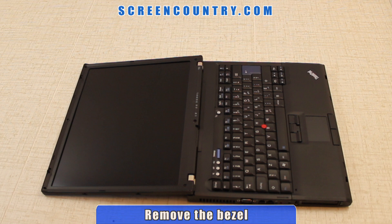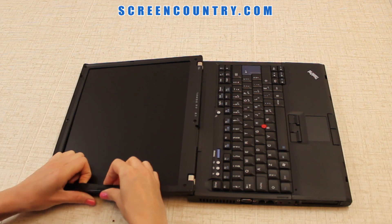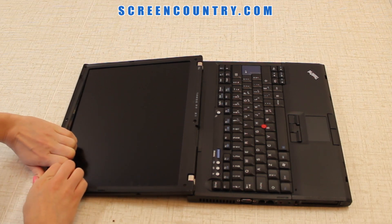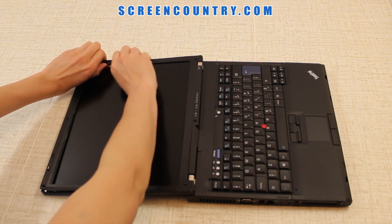Now you can remove the bezel to gain access to the LCD panel. Set the screen wide open and carefully start to pry open the bezel frame. Begin on one side, then move along the top and bottom edges, lifting the bezel towards the other side.